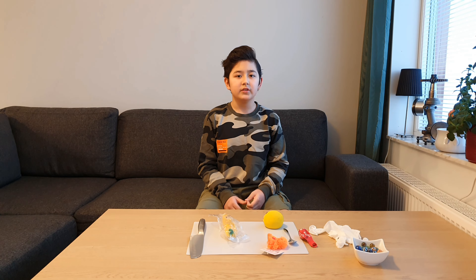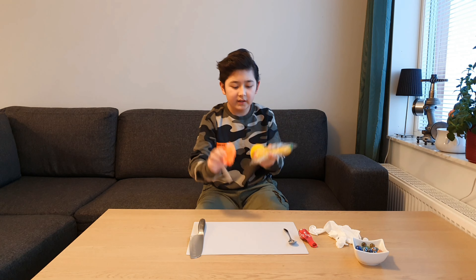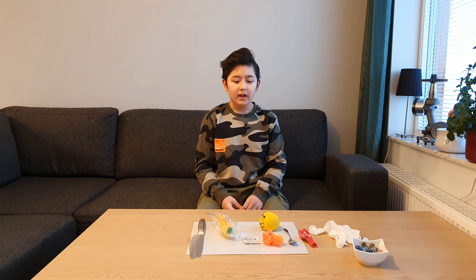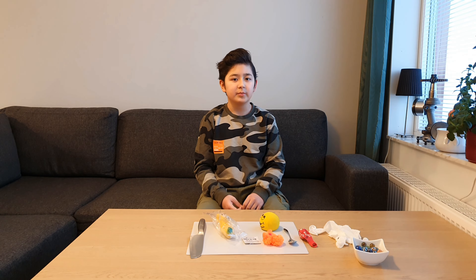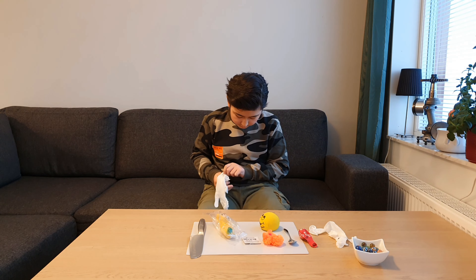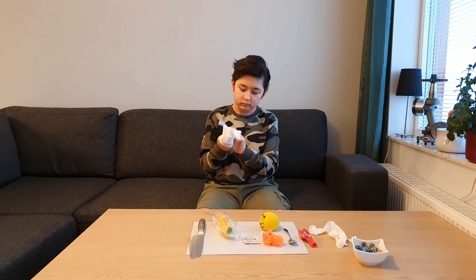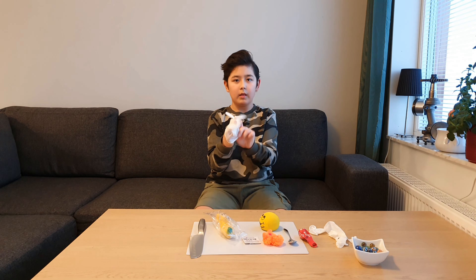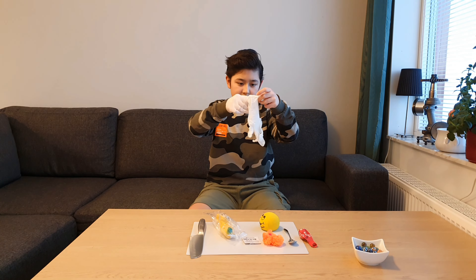Hello guys and welcome back to another video. Today I bought these stress balls — they said they're good for stress relief — and I'm gonna show you what's inside of them. I'm also gonna make my own stress ball. First, we're gonna put some gloves on.